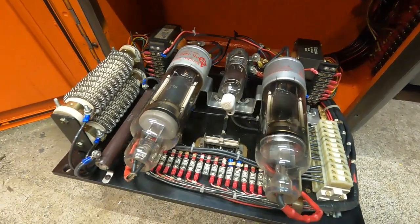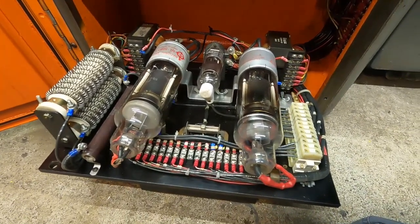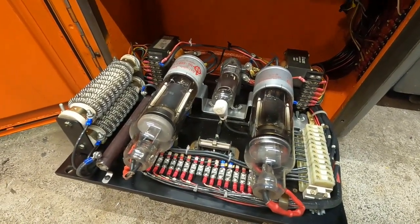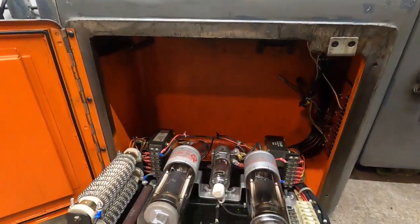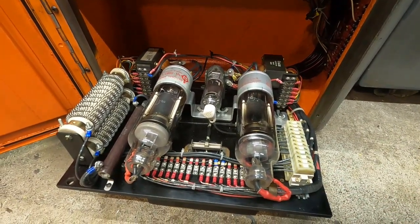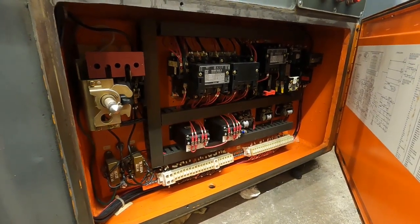I've got a gut instinct — there's going to be quite a few more of these machines showing up. They're starting to show up, and a lot of them are going to be in good shape. I would strongly suggest trying to keep these original drives working. They are not as hard to work on as one would think.